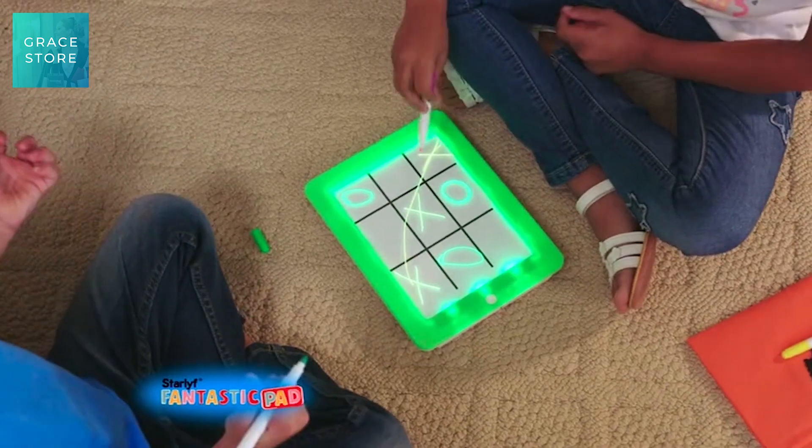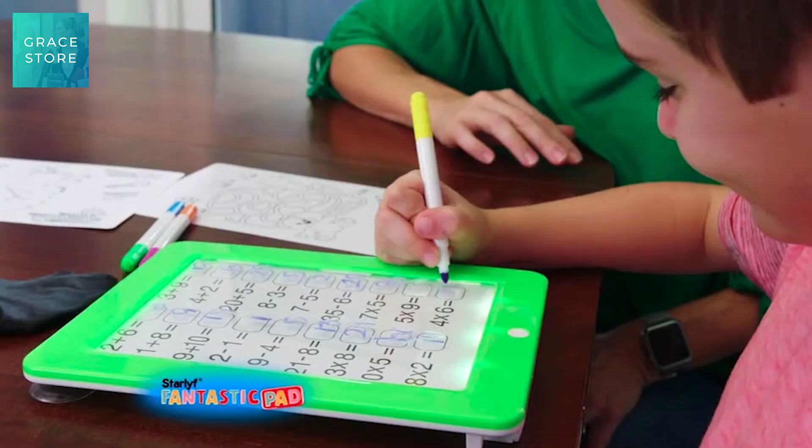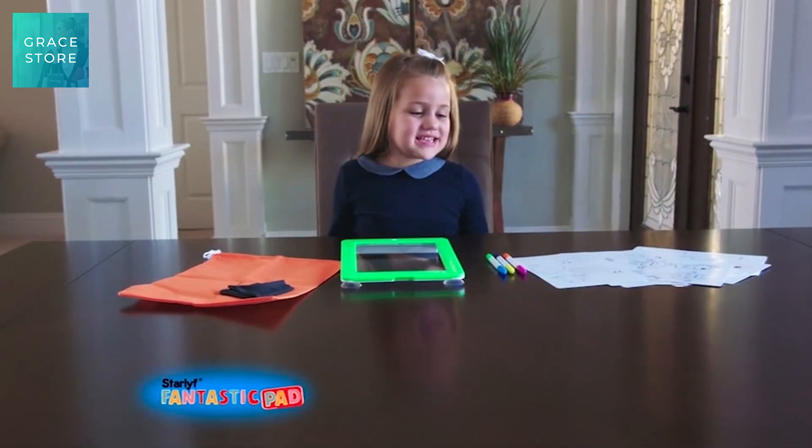Or you can play different games with your friends. Plus, the Fantastic Pad also makes learning more fun — practice math, reading, or spelling. You get everything you need.